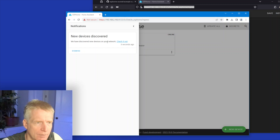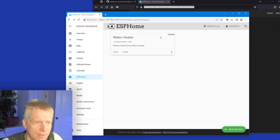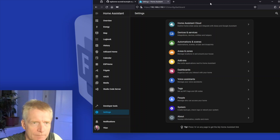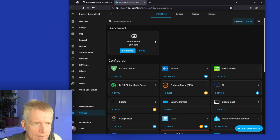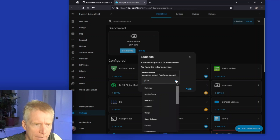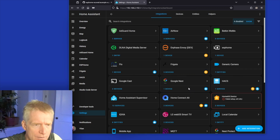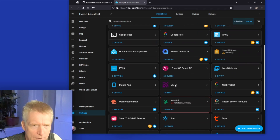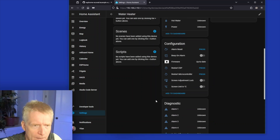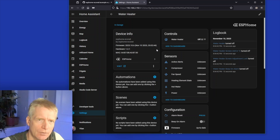As soon as the firmware is loaded, I get a Home Assistant notification: 'New device discovered — check it out.' I configure it, add it to my garage area, and finish. It worked! In Settings, Devices, I can see the water heater ESPHome device — it has fan speed, hot water power, all the sensors, and various alerts. The next step is to connect this device physically to the water heater.